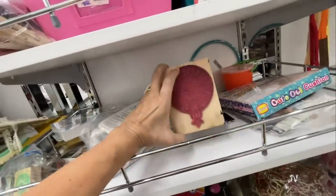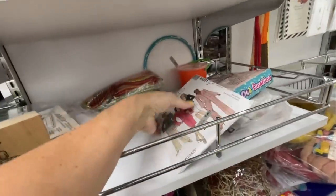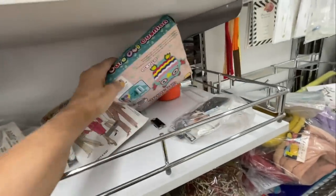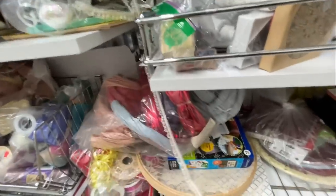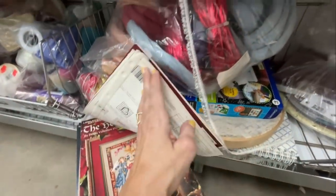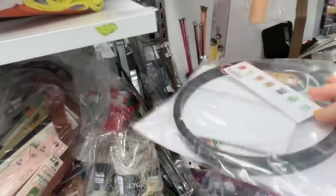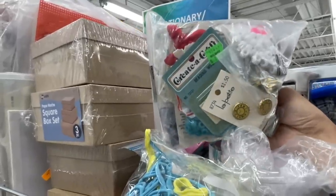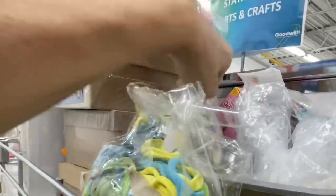Here was some more stamps — I like that one, it was like a big Christmas ornament. There's another clothes pattern, a McCall's. Down here was a big bag of raffia — I remember when I used to make those raffia baskets. Anybody else out there make those? Let me know in the comments. Here was a cute embroidery kit for $1.99 — they always have a lot of that stuff.